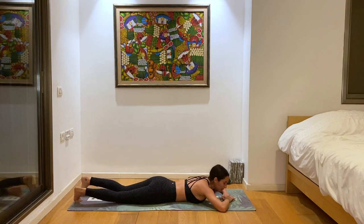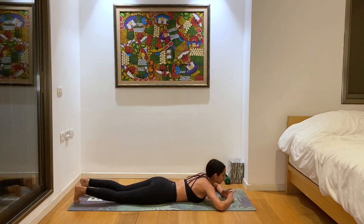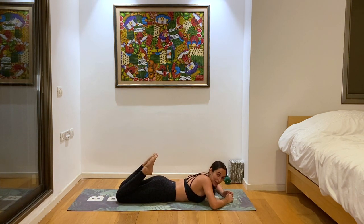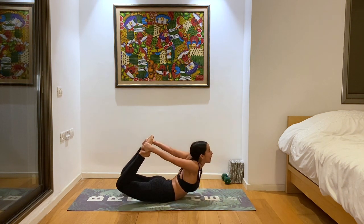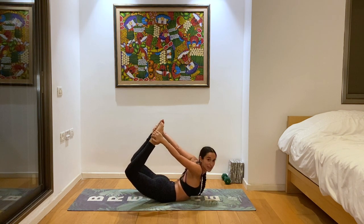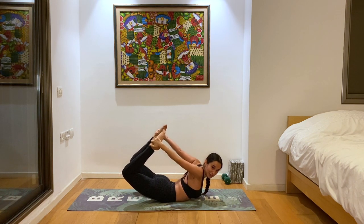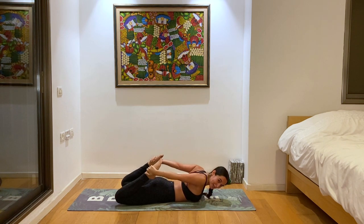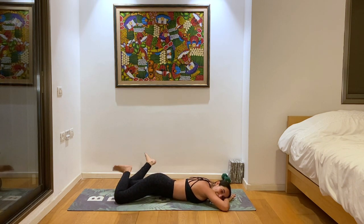Let's do one more bow before we move on. Feel free to take any variation you want — the active one or the passive one, both are pretty active. When you feel ready, bending both legs, grabbing the ankles. Inhale, lift up. Three deep breaths in whatever variation you choose. Pushing the knees towards each other, squeezing and lifting. And slowly lower down. You can bend the legs and rock them side to side for some extra release.